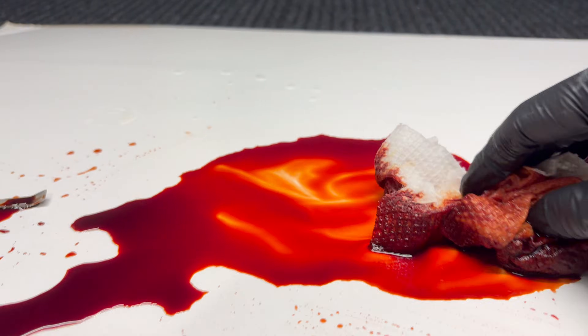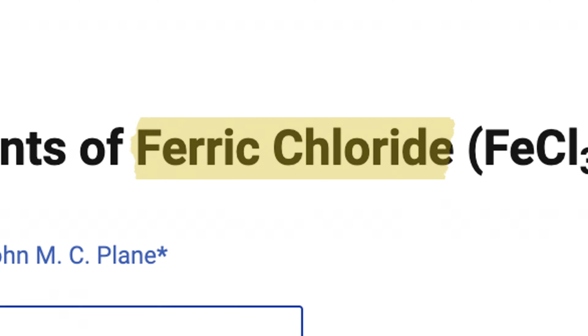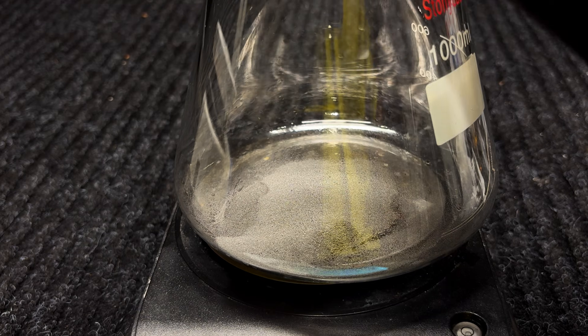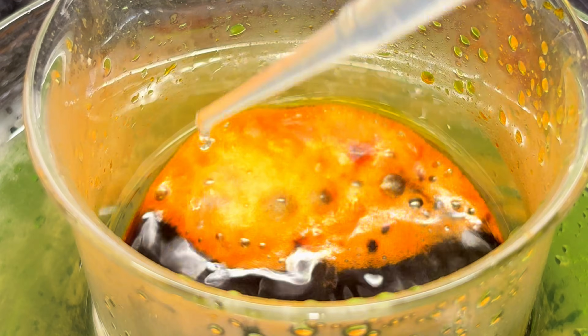The one behind all of this is none other than ferric chloride. You've never appreciated or thought twice about it, and if you click off now, well, you've kind of proven my point. But the ones who stay — thank you for taking a moment to see how the simplest of things can sometimes be the most powerful.